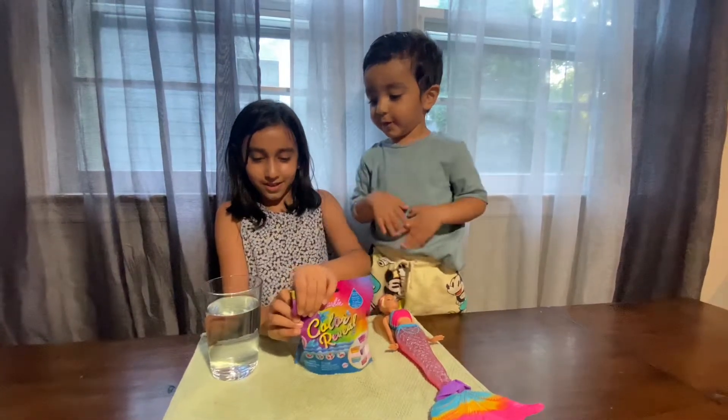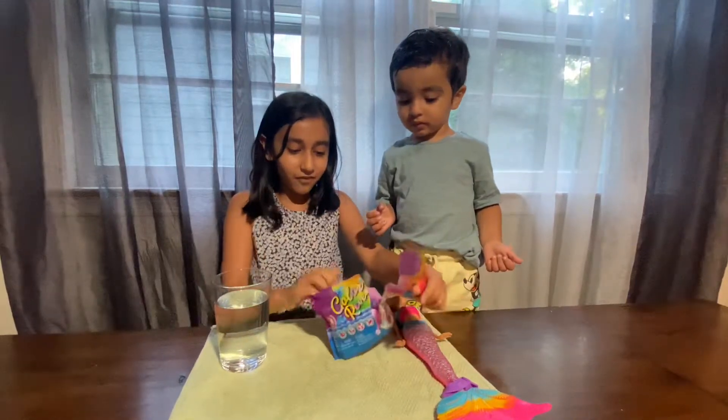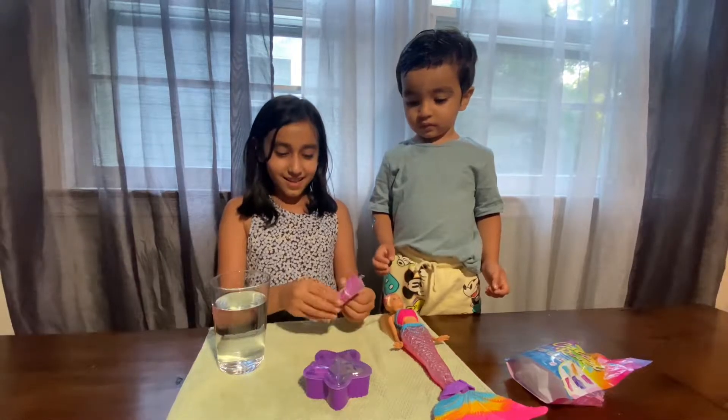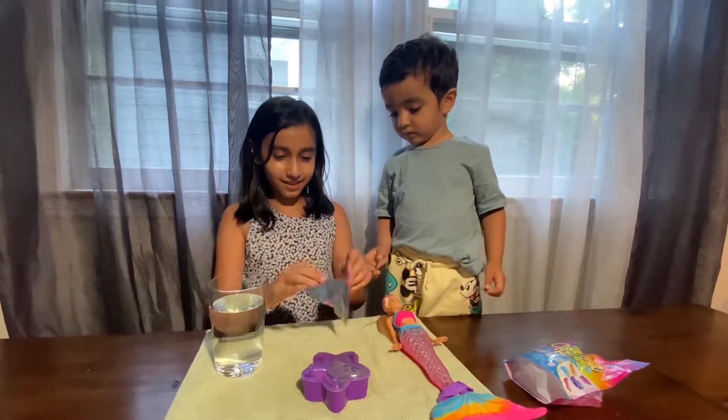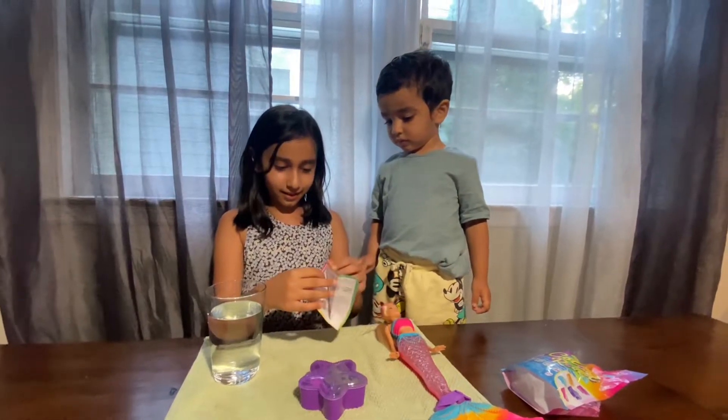I'm going to open the blind bag and I have a feeling I thought we were going to get that one. So let's look at this here. It's the instruction guide.